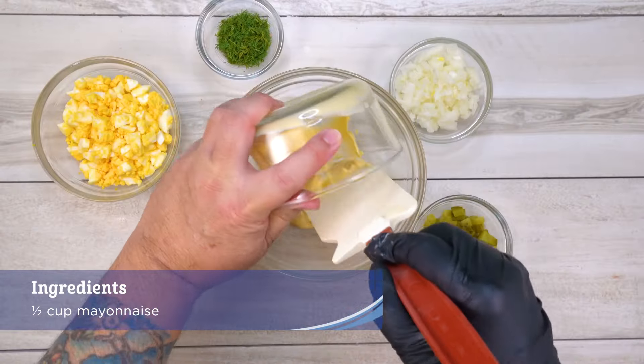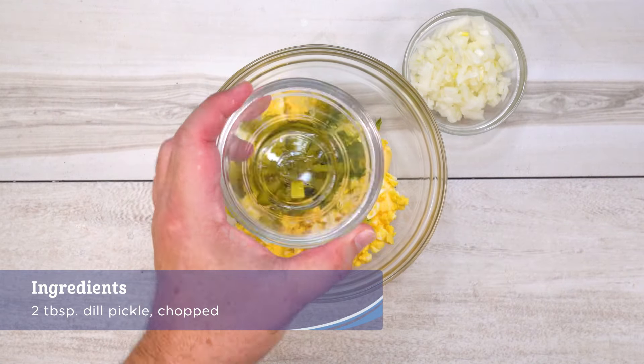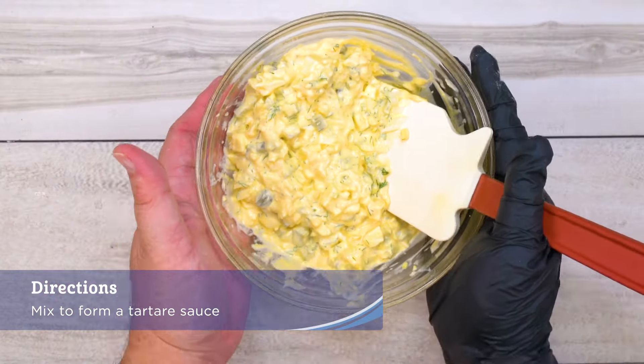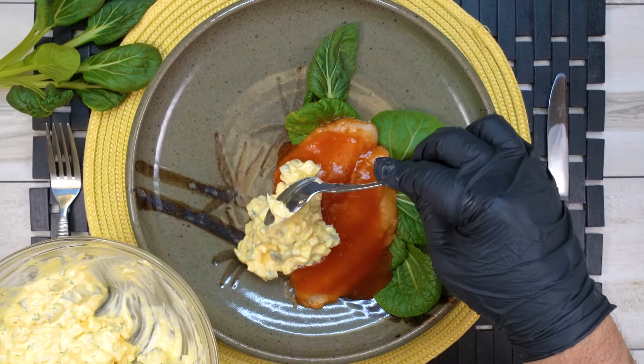In a small bowl, combine the mayonnaise, chopped boiled egg, dill, dill pickle, and sweet onion to form a tartar sauce. Place it in the middle of the fillet cascading down to the front of the fillet and enjoy.